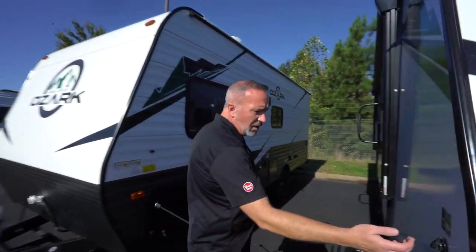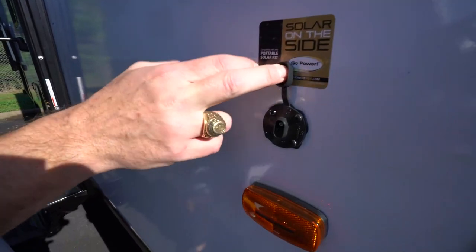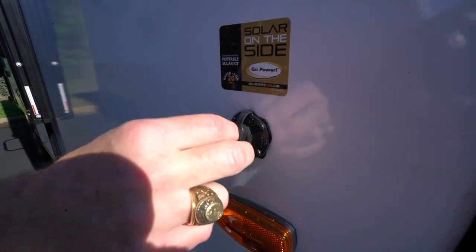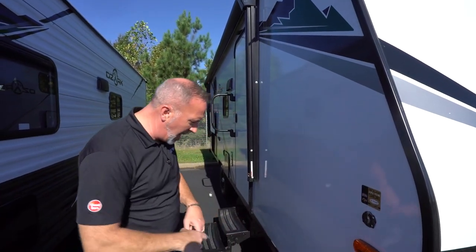Come around to the campsite side. You'll notice you do have a 10-amp quick connect for your solar panel. I always suggest for people to get these because it does help trickle charge that battery. Since you have a 12-volt fridge inside all the Forest River Ozarks, this can come in extremely handy.